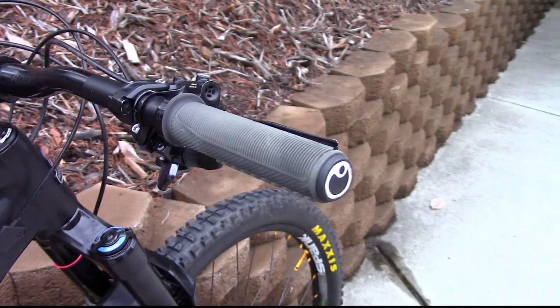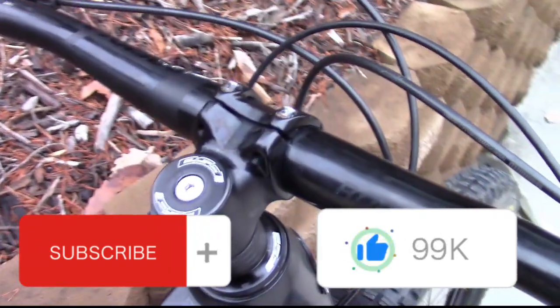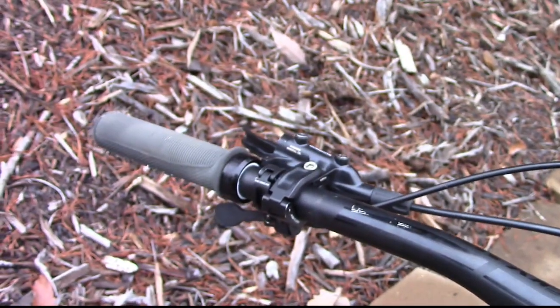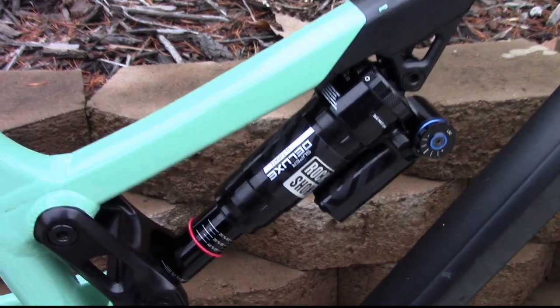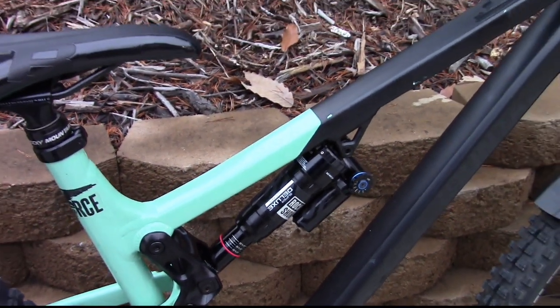Moving up to the handlebars and cockpit, we have Ergon grips, shifter, brakes, stem, FSA top cap, and pretty much the same thing on the other side. Moving down, we have a RockShox Deluxe Plus rear shock — really smooth and really nice shock.